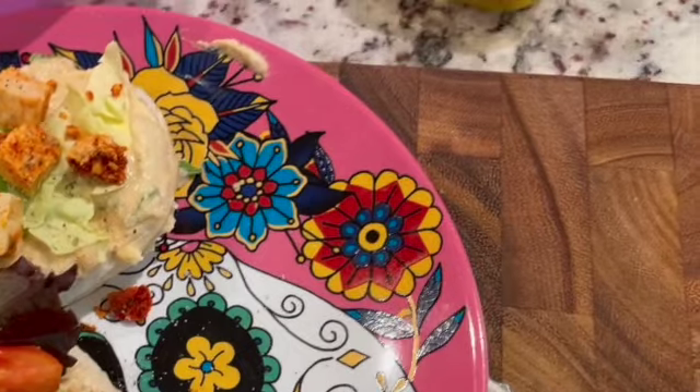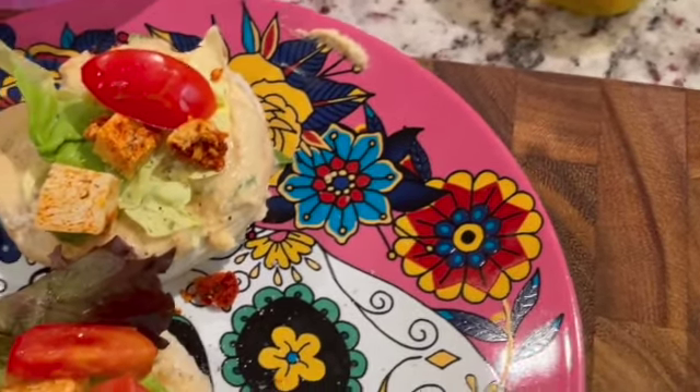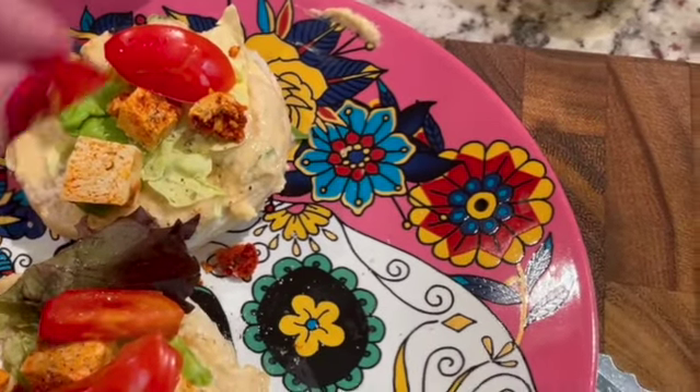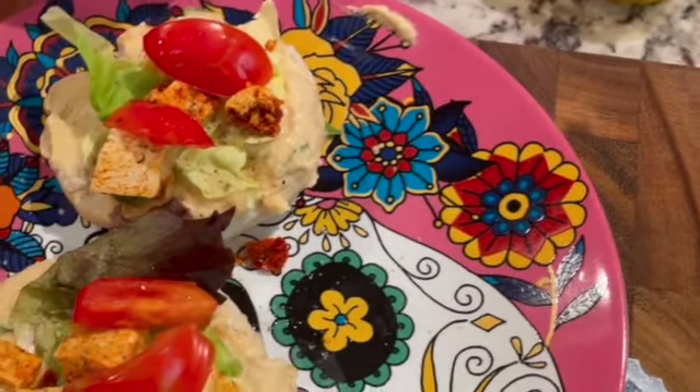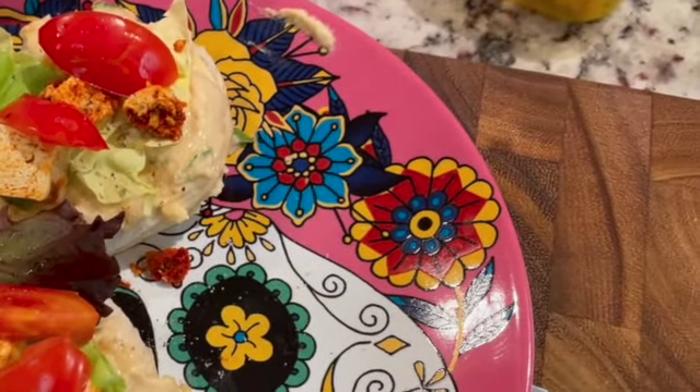They smell so good. If you've never had garden fresh tomatoes, you don't get what I'm talking about — but trust me, huge difference. Teeny tiny Roma tomatoes are great because you can just pick what you need and go with it.